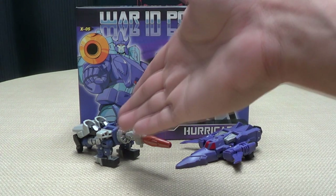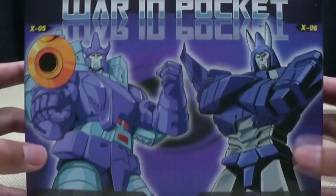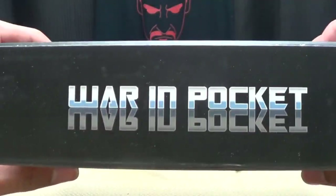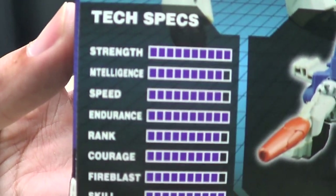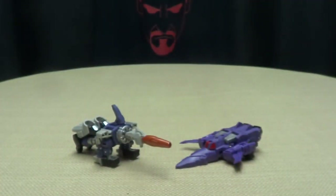So here we are, and there they are. First and foremost, as always, we'll take a quick look at the packaging. Here you have very nice artwork of Tyrant and Hurricane, or Galvatron and Cyclonus. War in Pocket — warning, choking hazard and all that stuff. On the back of the box you have your obligatory product shots, tech specs for Tyrant, and tech specs for Hurricane. And that's basically it for the packaging.